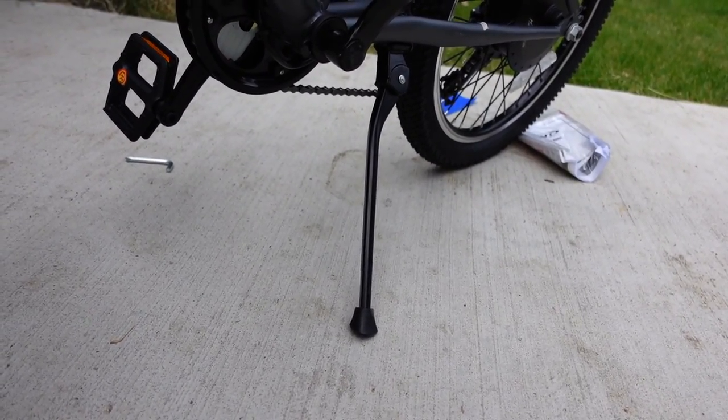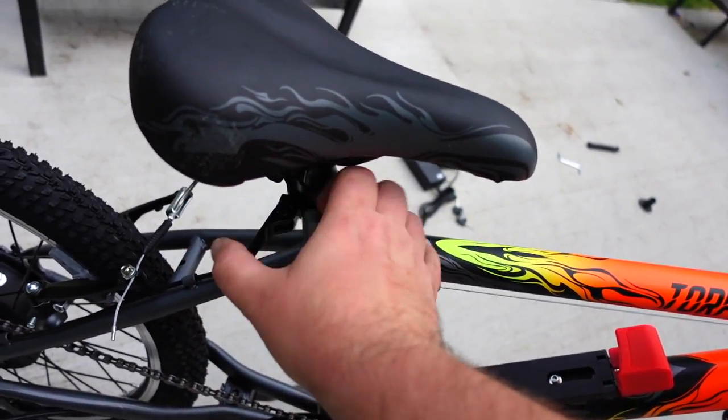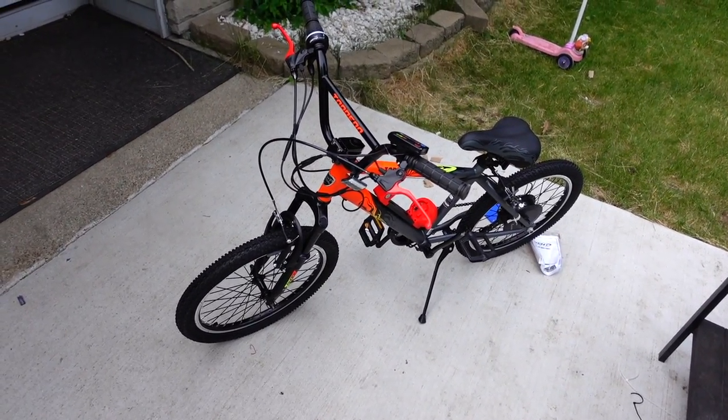It's also worth noting that this has a pretty nice kickstand. You can adjust the seat height by loosening the clamp, setting it to the right height, and retightening — quick and easy. And that's pretty much the whole bike.